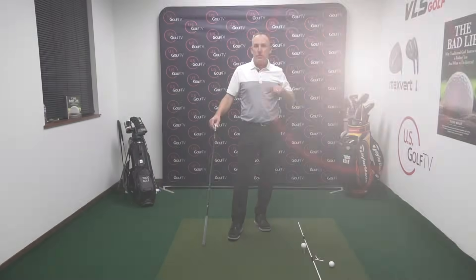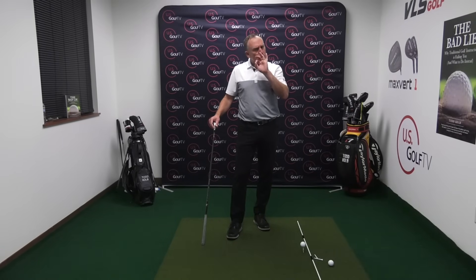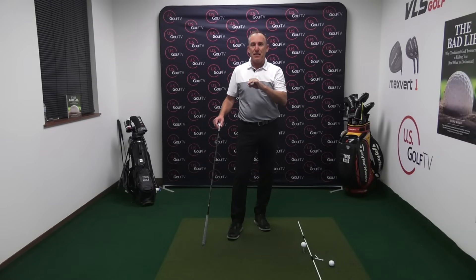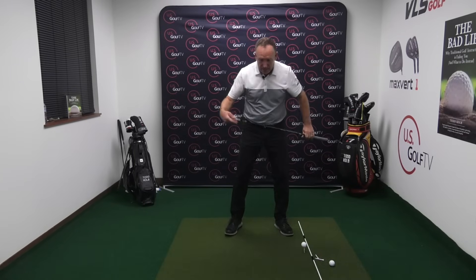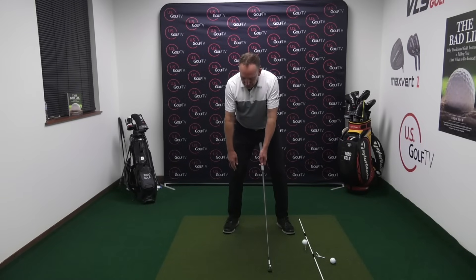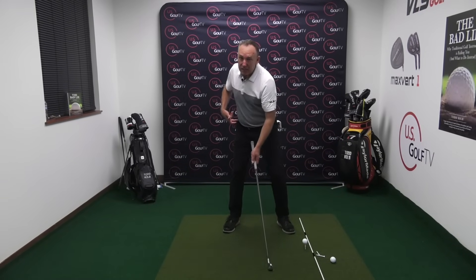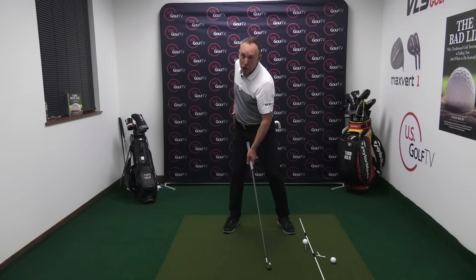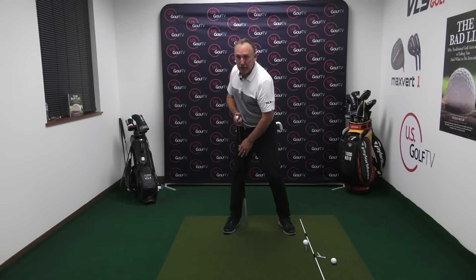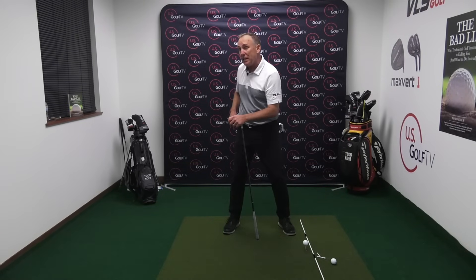The key is to make sure as you shift the weight, it stays to the inside of the trail foot. One of the core concepts of the vertical line swing is to let the trail knee release a little bit. When the trail knee releases, that allows the hips to turn and allows the trail leg to get a little bit longer or taller — and when you do that, it instinctively moves weight to the inside of the foot. So the first thing to look for is make sure the trail knee is releasing.